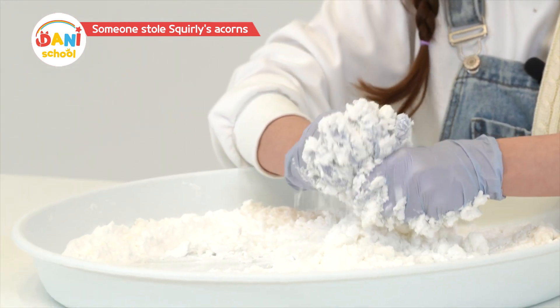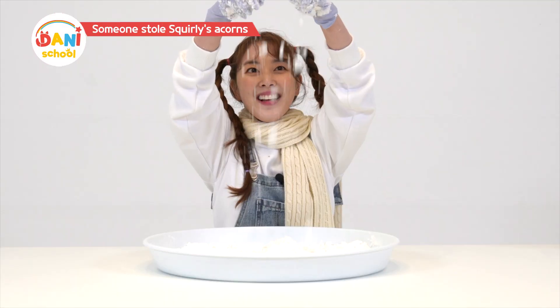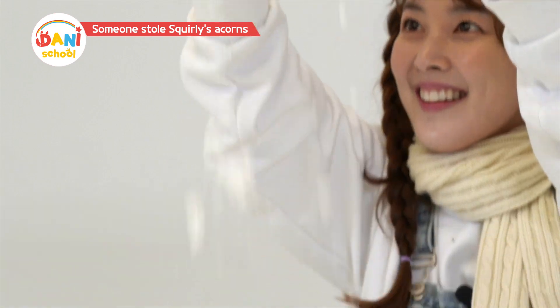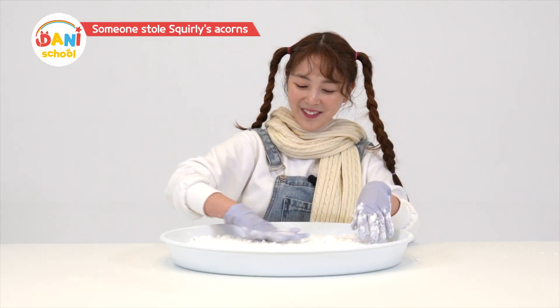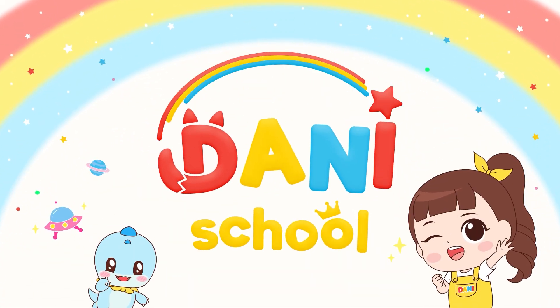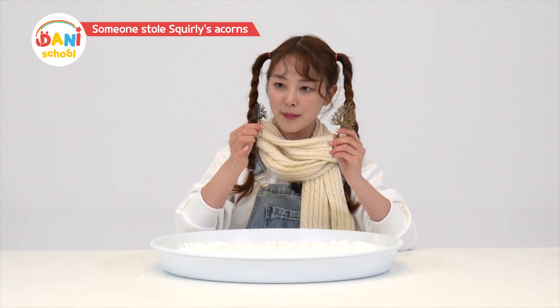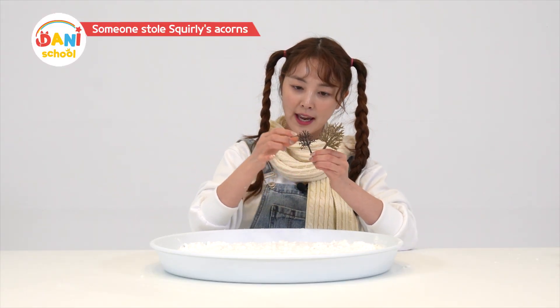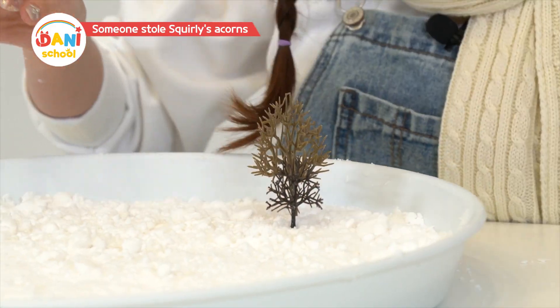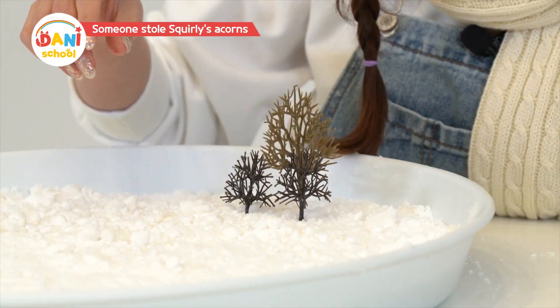You can make snowballs with it like this. It's snowing! The whole world looks like it's turned white. Now let's make a forest village covered with snow. In the winter, all the leaves have fallen and only the bare branches are left. Plant some trees. It's a snowy white winter.